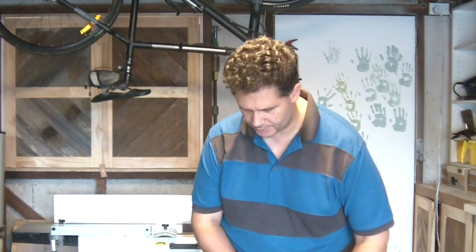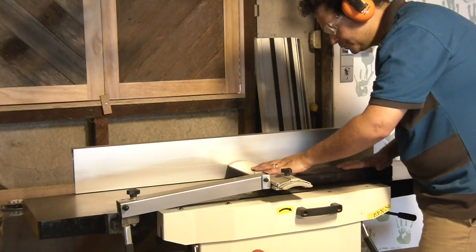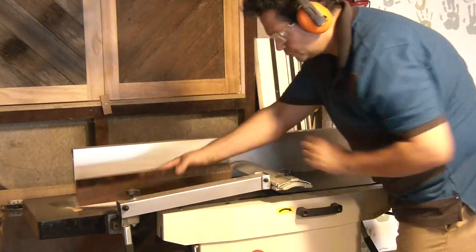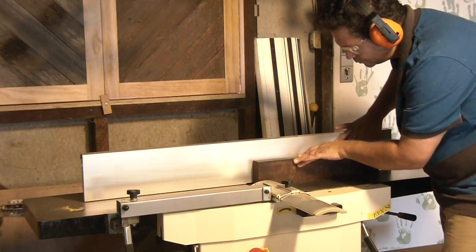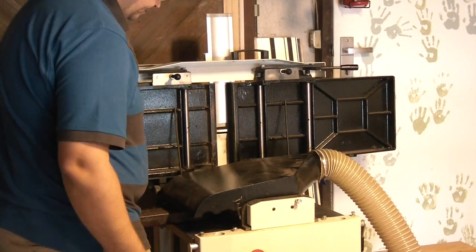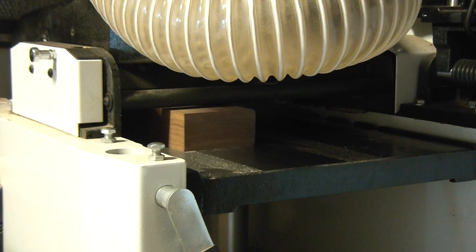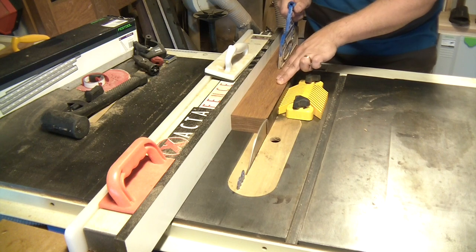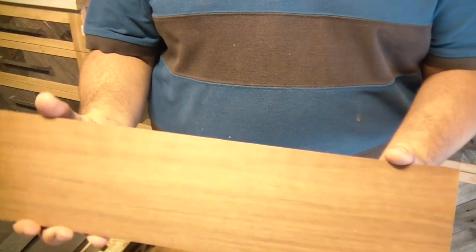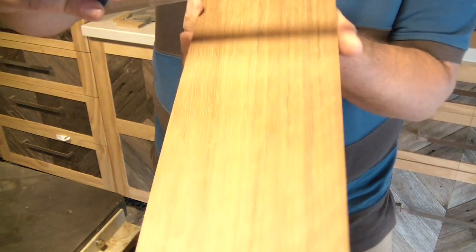Number one priority in my workshop is safety, so you can't be working in these. We'll go to the Adidas. So what we have here is some leftover spotted gum from the bathroom cabinets job I did.